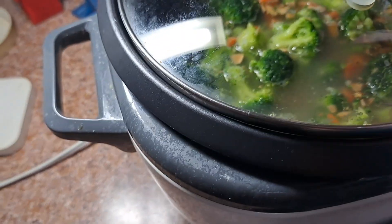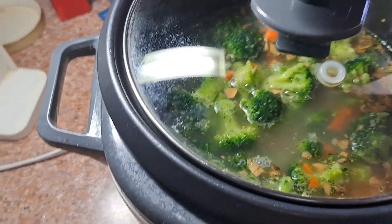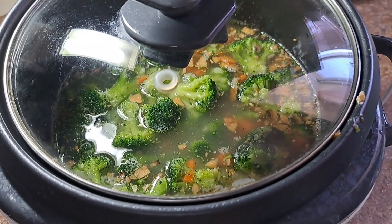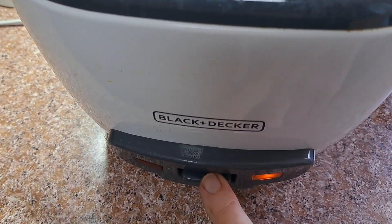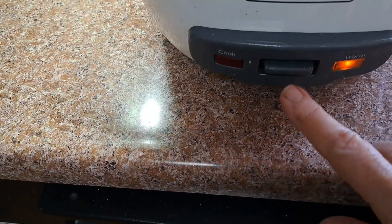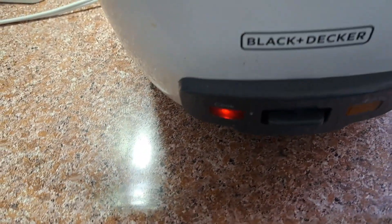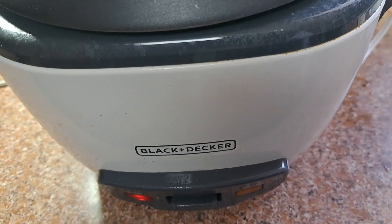I'll make sure the little steam hole is out this way, where it goes up here and not into my cabinets. And let's turn it on. Mine's very plain — it only has on and warm. It's cooking. When it's done, it'll go back to warm. I'll be back.